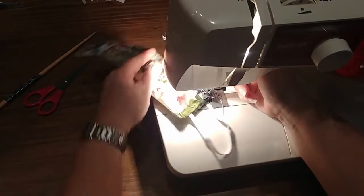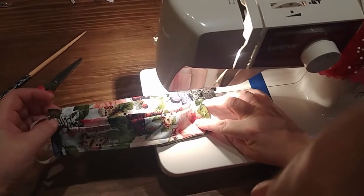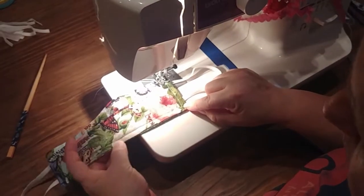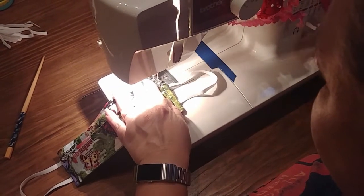Now we're back at the beginning, so we're going to make another round all the way around — though my bobbin ran out of thread. Take our second round and try to stay as close to the original first stitching as possible. Backstitch again.